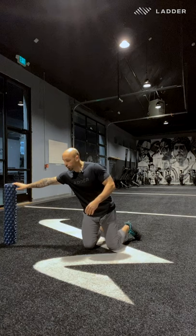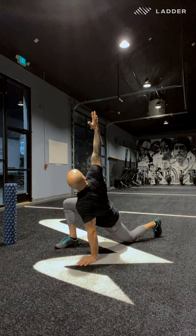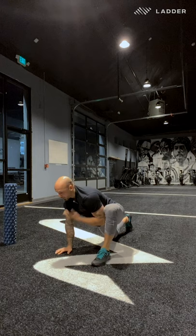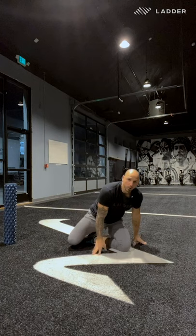Next we're going to go into a Spiderman lunge position. From push-up position, bring that foot up, knee drops down, put your hand on your chest, rotate to the ceiling and extend your hand. From there go back into a push-up, drive into a downward dog position, feel that hamstring stretch, push the ground away, come up on the other side and repeat — hand on the chest, rotate, look up to the ceiling, exhale, come back down. Five reps per side.